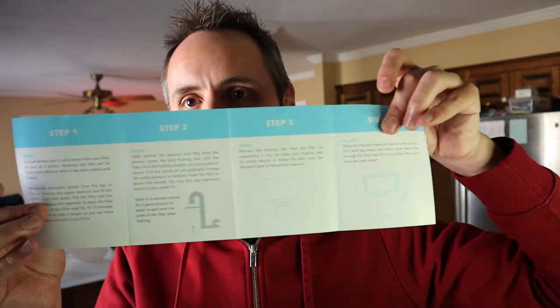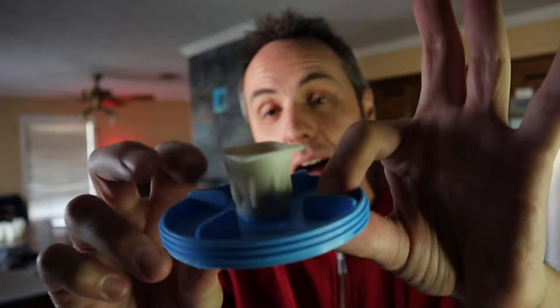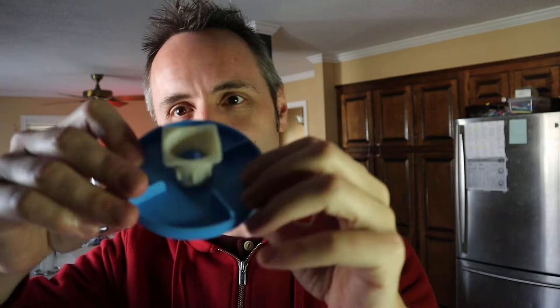Getting into the setup instructions, it's like a four-step process. They actually outline it very quickly right here in the instruction manual. But it's a little bit different from some of the other water filters I've used in the past because it's got this weird piece. What the heck is this? I was wondering the same thing when I first got it — I opened the box and had never seen something like this before. I was trying to figure it out without reading the instructions.